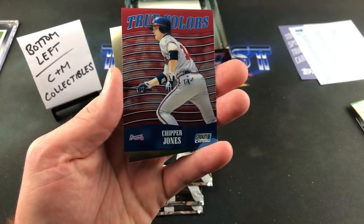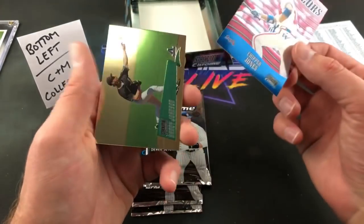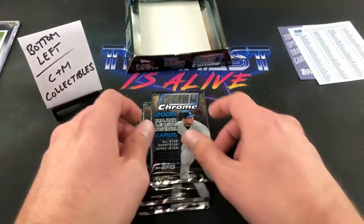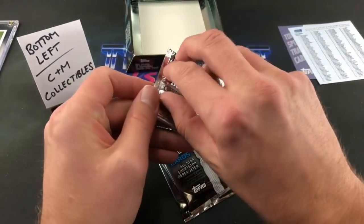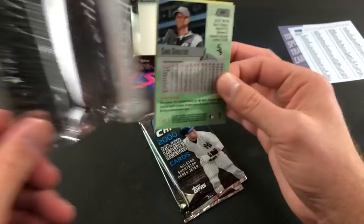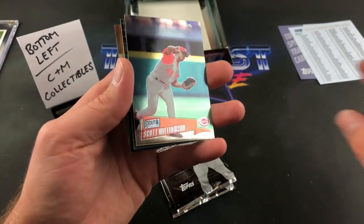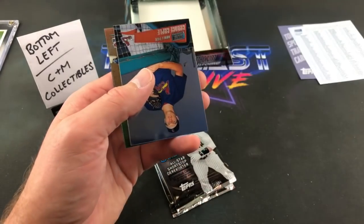True Colors are one in 32 packs — there are refractor parallels for every one of these too. Very, very cool. I like that Chipper Jones — maybe CNM Chad and Corey can work out a trade or something for that card. Lee — Criterium Racer Lee — wins the baseball card candy cane giveaway this year. I'll be mailing out your candy cane tomorrow. Hopefully he'll make his first video.